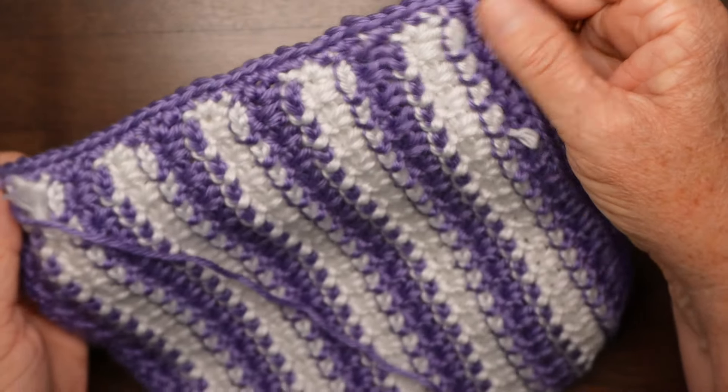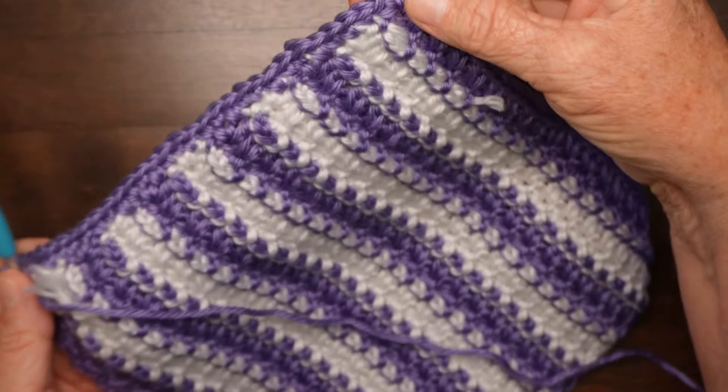When you get to the end of the last row to do a border, what I like to do is simply turn to the side and work three single crochets in each stripe across — that should give you about the right number of single crochets to do one more sequence across the side of the star stitch. Make sure that it comes out to an even number, and add two chains at the end, turn, and simply do two more rows to form a row of star stitch along the edge.